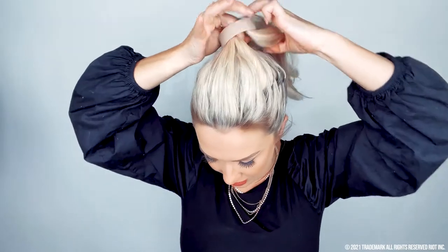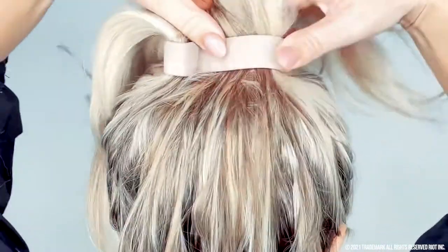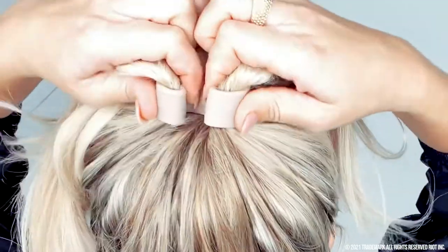Put two fingers through the Ponyo — pointer and thumb. Do not, I repeat, do not do it any other way — it's awkward and hard to pull your hair through. Just use those two fingers and it's going to be a breeze. Grab your hair with those two fingers and feed your hair through the Ponyo, keeping it close to your head. Drop your hair while it's really close to your head, squeeze it flat from end to end, and now make two individual sharp bends. The sharper the bend, the tighter the Ponyo will be. And there you have it — the perfect perky ponytail.